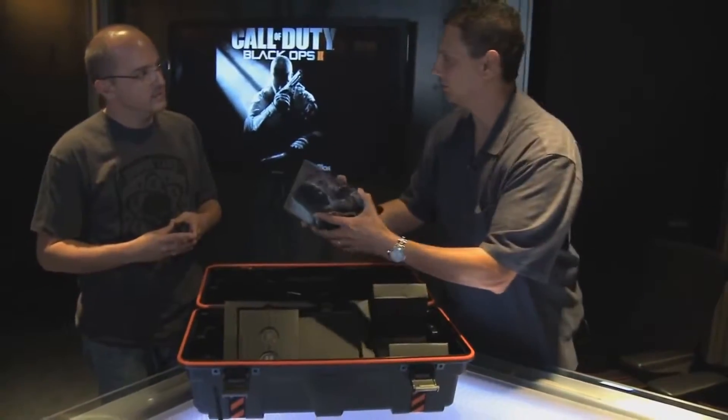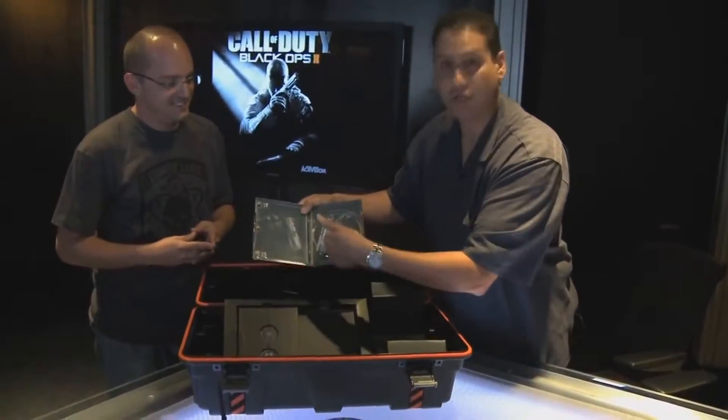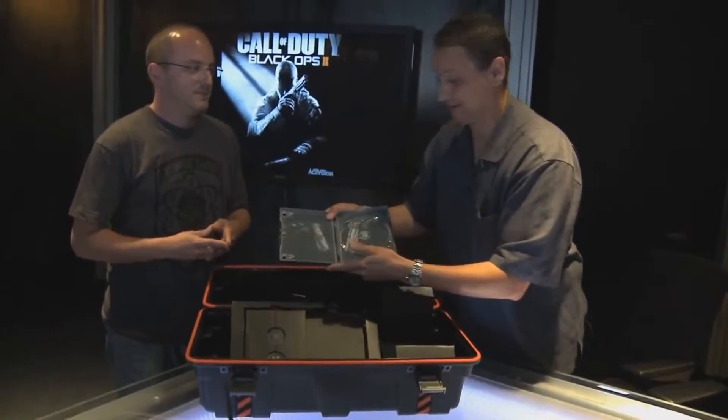Oh wait, let me show you inside — awesome artwork, no disc yet. After we're done with this we're going to get back to work and get that for you.